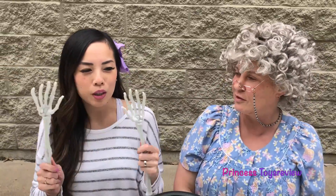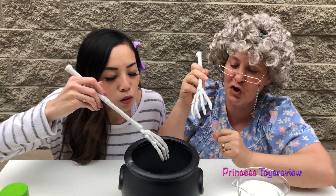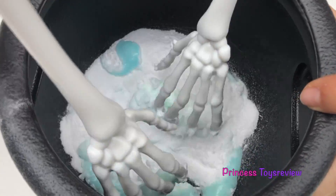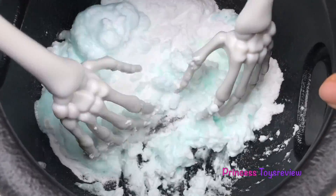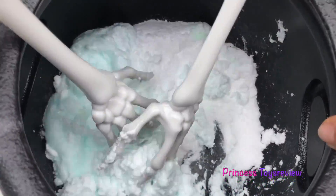All right, Granny. And now we stir — we stir until it's done. Mix, mix, mix. Oh, look at that! Wow! It's kind of foaming up already. You see that, Granny? Yes, I do! It reminds me of snow! I love snow!